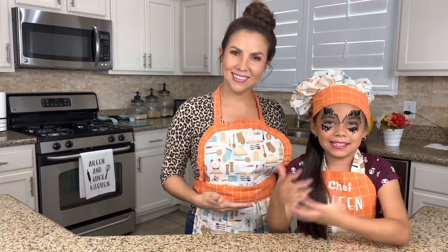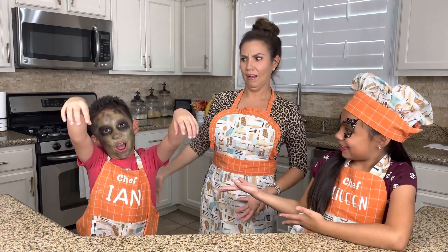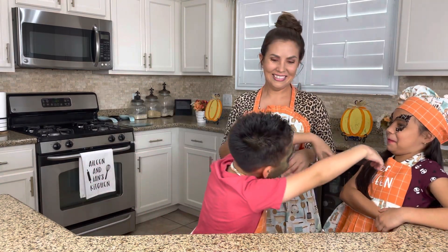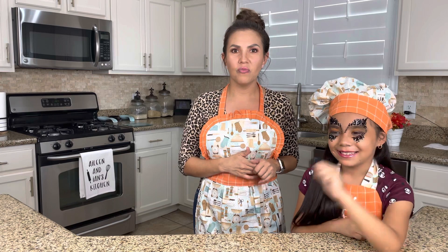Hi guys, welcome back to our kitchen! I'm Eileen, this is my mom — hi guys! Today we bring you this amazing pumpkin cheesecake churro bites. I'm gonna leave you with Eileen to go over the kitchen rules. I hope Frankenstein doesn't eat her — bye!